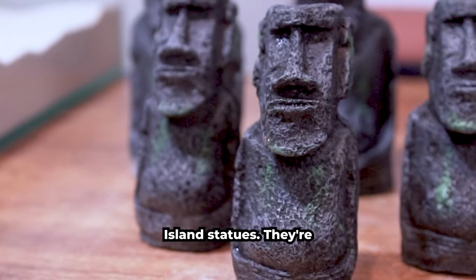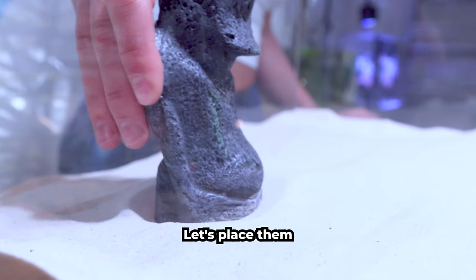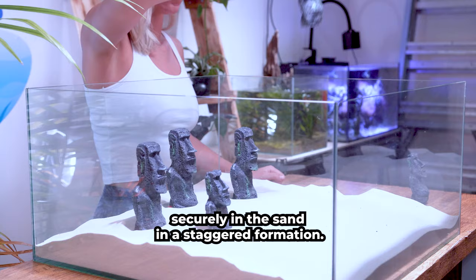These here are Easter Island statues. They're fish safe and going to be a nice addition to our tank. Let's place them securely in the sand in a staggered formation.